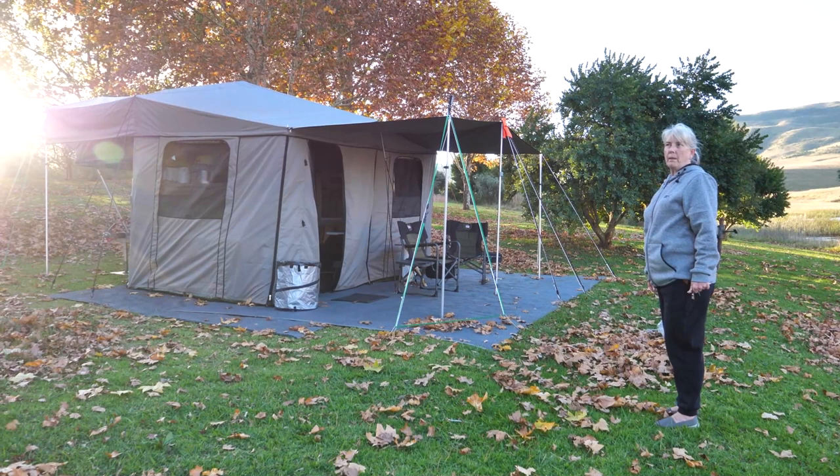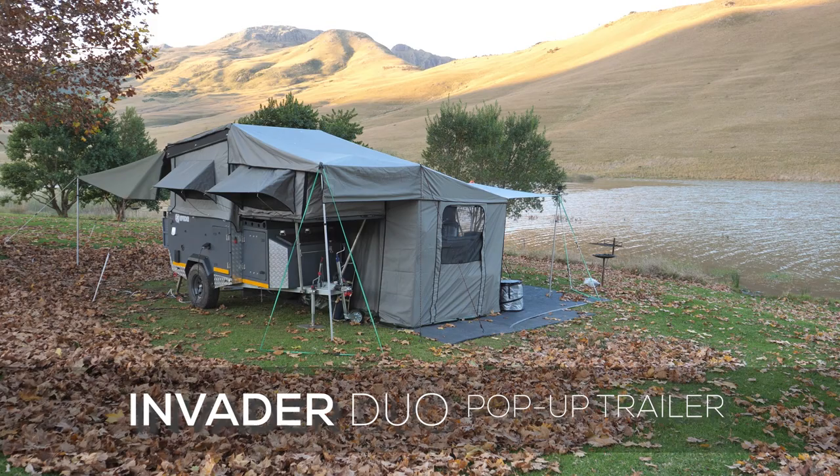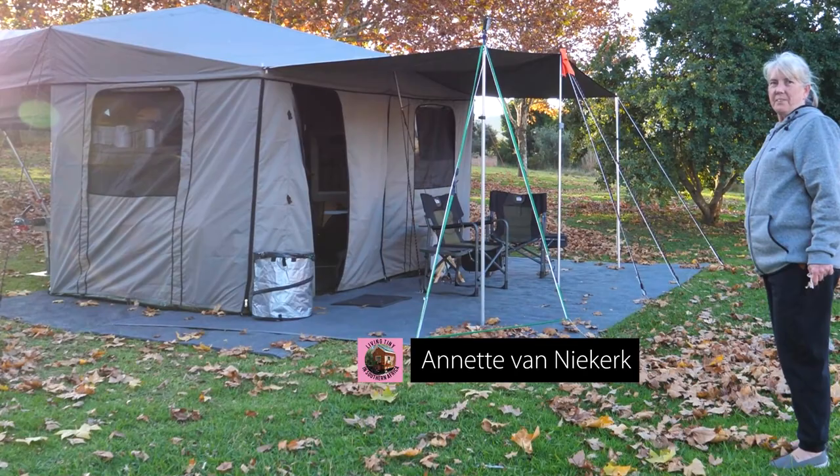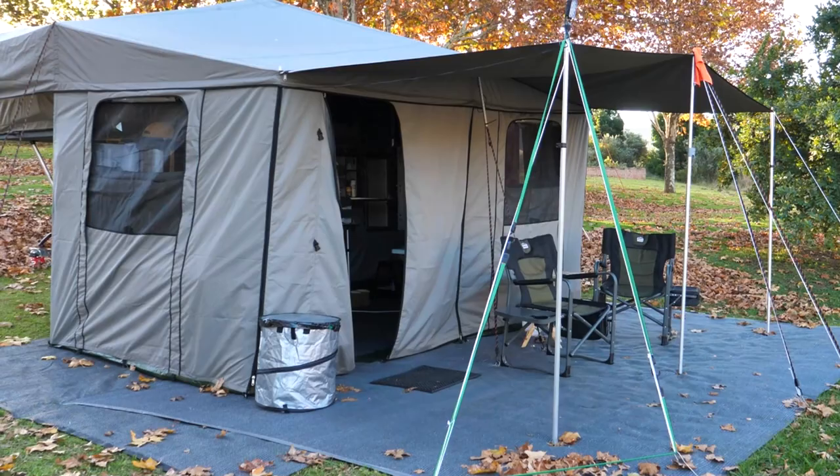I'm here at Mount Carrier and I've come across Annette van Niekerk who's got a fascinating trailer tent system. What is this one called? The Invader Dio. That's an Invader Dio, and you're going to show me around. It looks lovely, looks very interesting. Where do you want to start?